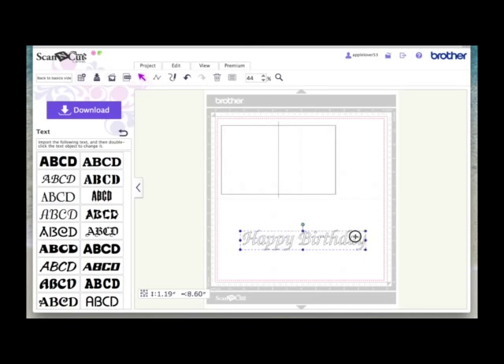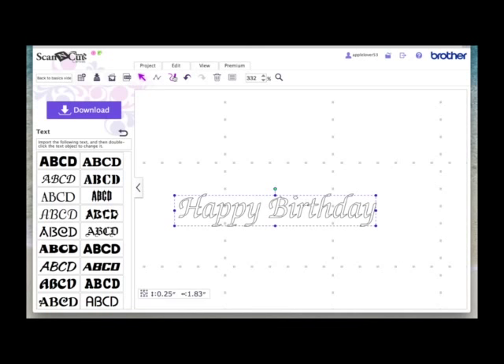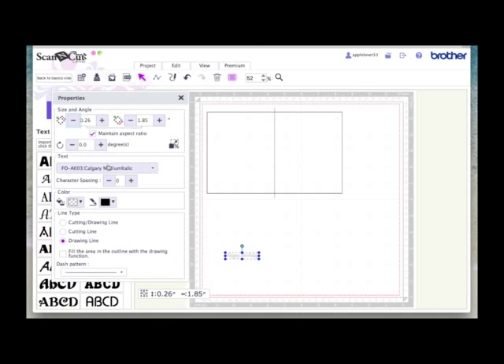Select it, drag in the handles and reduce the size. Zooming in so you can see it — with this word selected, come back to the Properties box. This time make it a drawing line, because we want to write this with a pen. Assigning it a draw line makes it easier once you get the design into your machine. Then close the box and go to View, Fit to Mat to bring it back into view. I'm going to fill it with black just to make it easier to see on screen — you don't have to do this, it's just a visual thing.